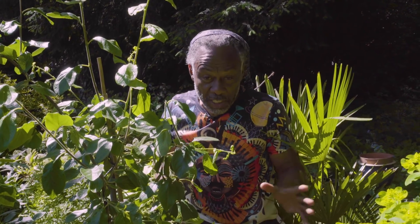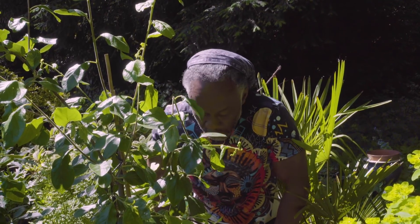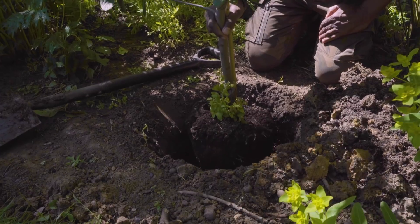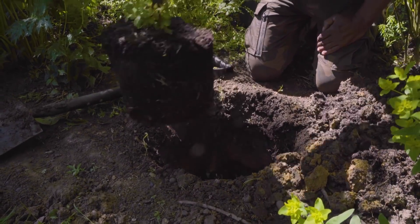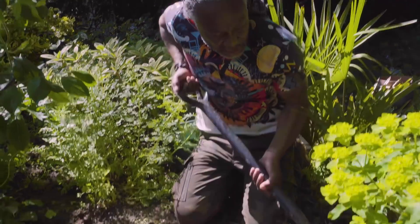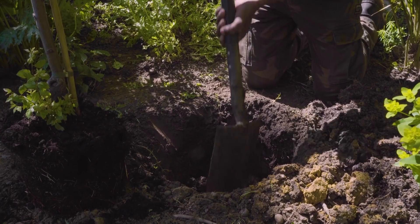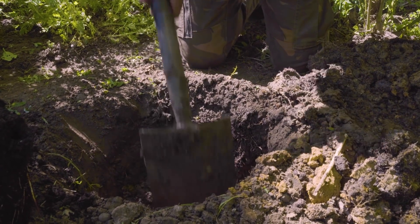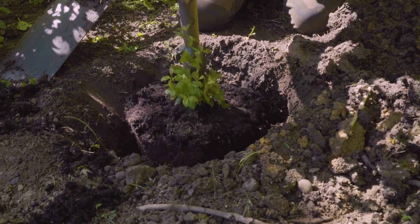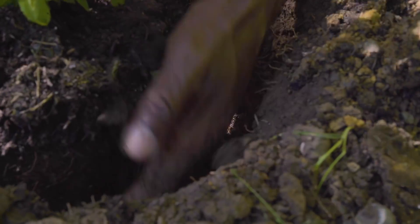I've dug the hole larger than it needs to be, and I just need to check my levels. I can see this is too deep for this tree, so I need to build it up again. I'll use this mixture that I've already created and just pull it into the bottom of the hole — I'll just do another scoop. I reckon that might do it, just to level it up a bit. And yes, I'm happy with that. Now all I need to do is backfill.